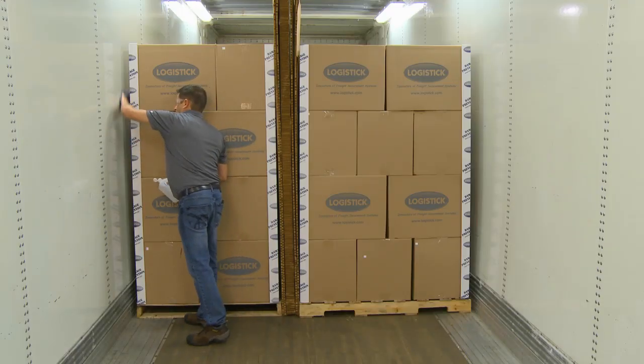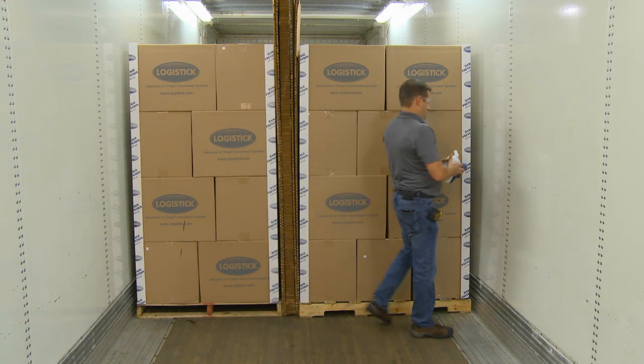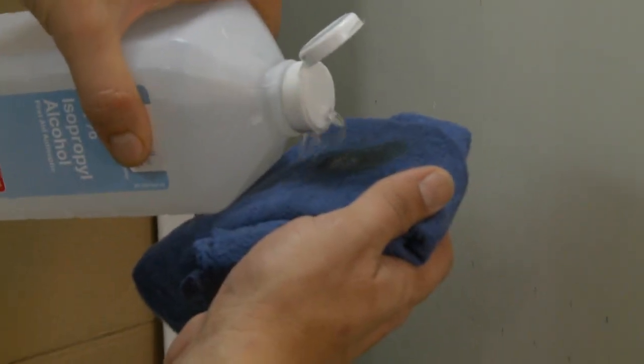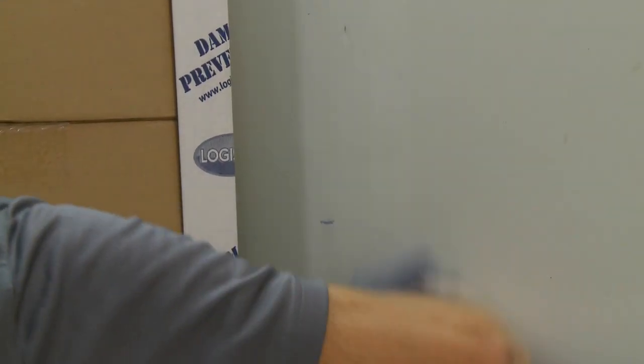The entire application area must be clean and dry to ensure proper installation. Use a dry cloth and, if needed, a scraper and rubbing alcohol to remove loose dirt, dust, condensation, or frost from the application area.